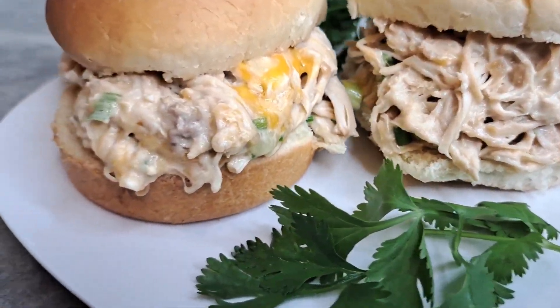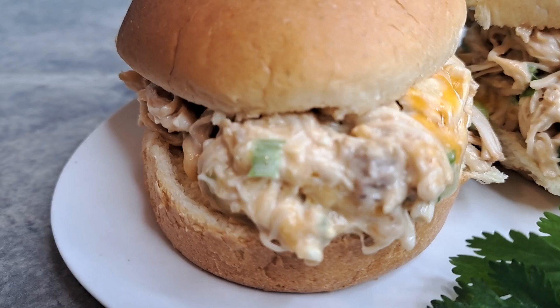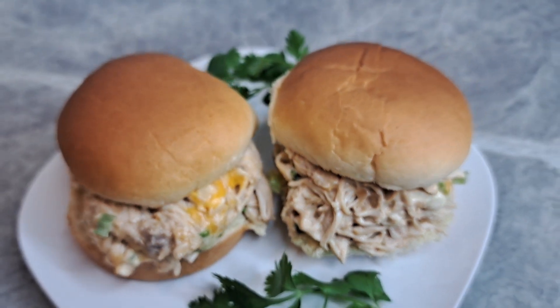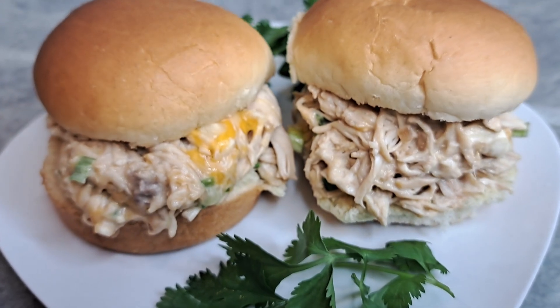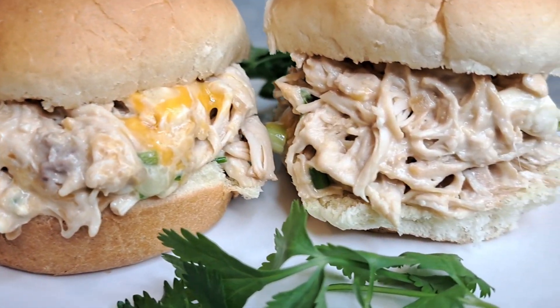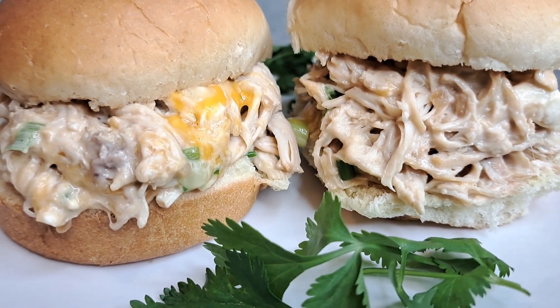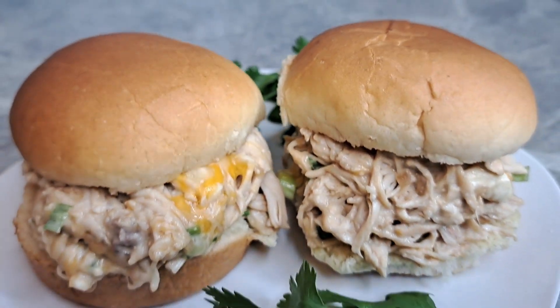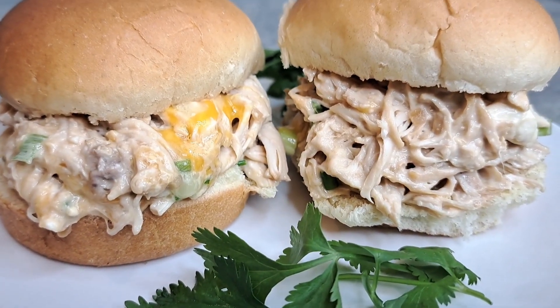And there she is. Things made easy with Gigi, all day every day. Please like, subscribe, and feel free to share. Everybody be blessed and stay safe. You know you'll see Gigi next time. Take care, you guys. And those are Hawaiian rolls — the little mini slider buns. Take care.